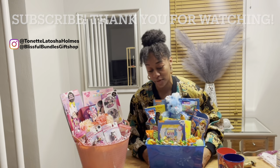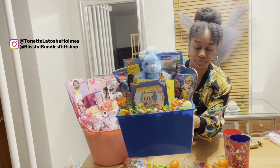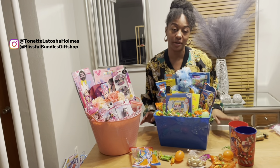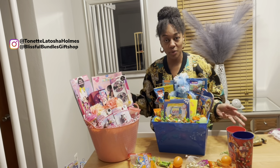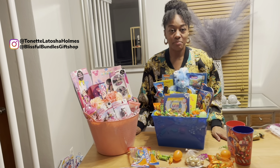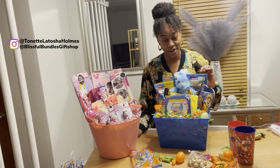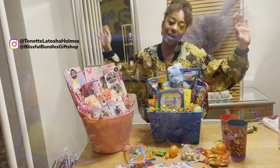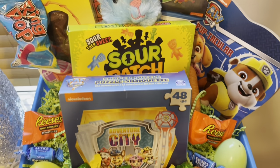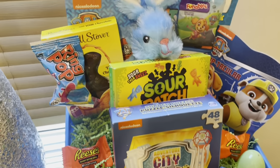It's getting a little rough around here with Tony the cameraman, so I'm going to give you guys one last glimpse at the basket and do a close-up at the end. Thank you guys for watching — Blissful Bundles Gift Shop on all social media; the website is blissfulbundlesgiftshop.com. I also do nursery wall decor and gifts for all occasions. YouTube has really been playing with my watch hours, so if you watched the whole video, thank you so much — like and subscribe! Here is the close-up — I love how colorful this is!